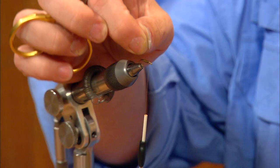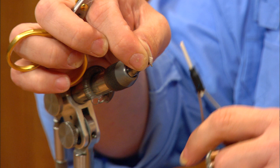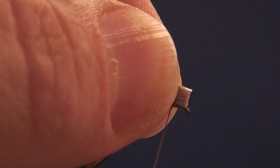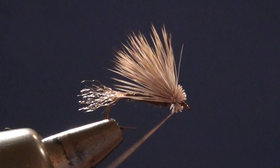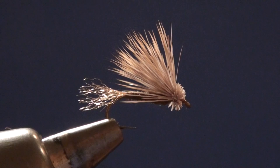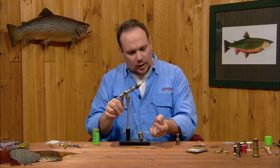I'll trim the butt ends off just beyond the edges of my fingers and lay this bunch of hair in with the butts just behind the hook eye. My thread has flattened out while hanging, so I'm going to spin it to let it cord up so it'll bite into this hair. I'll put one turn around the hair and one more turn right over the top of that, then pull the thread toward me to flare it. I'll draw a little thread out and whip finish just behind the hook eye, three or four turns, then trim the thread down. I like to make sure nothing is sticking out underneath — if any hairs rolled around, go in and trim those out.